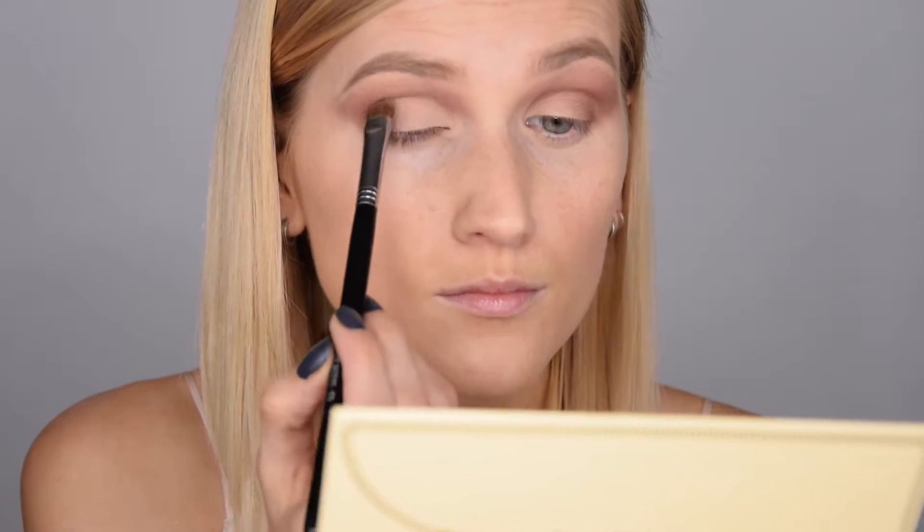I'm taking a fluffier brush without any product and blending everything together. Then I'm taking the shade Undercover and putting it right onto my lid, taking it all the way to the inner corner. I always use this fluffier brush to blend everything together without any product.